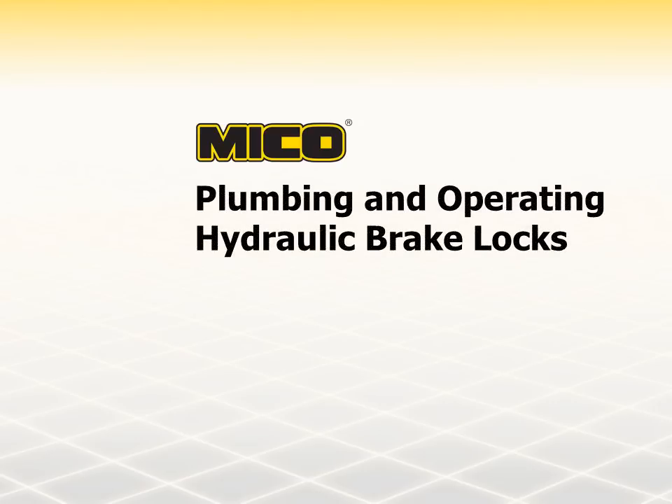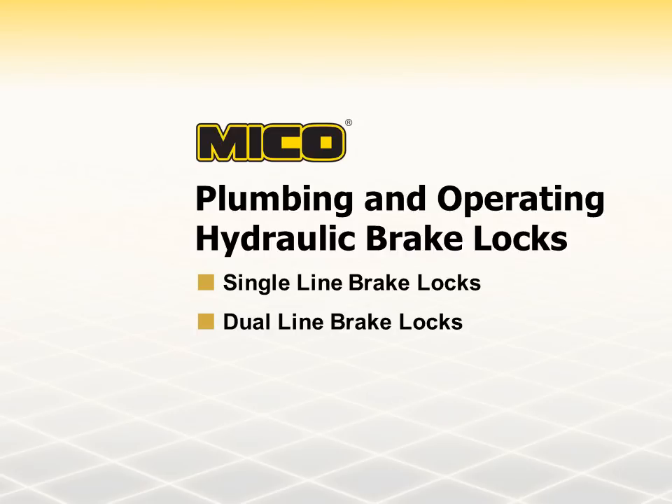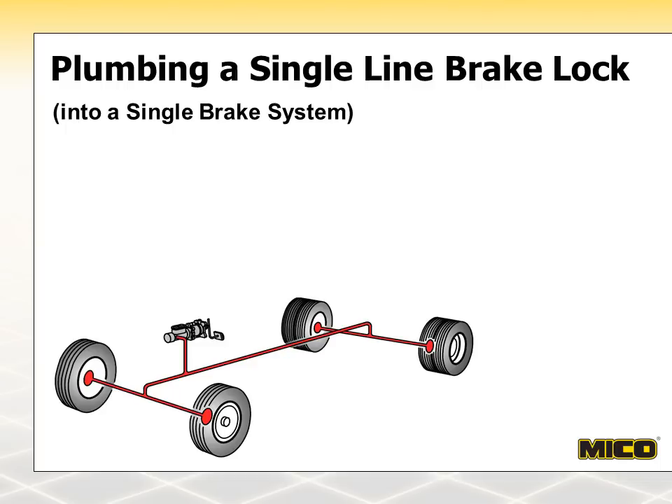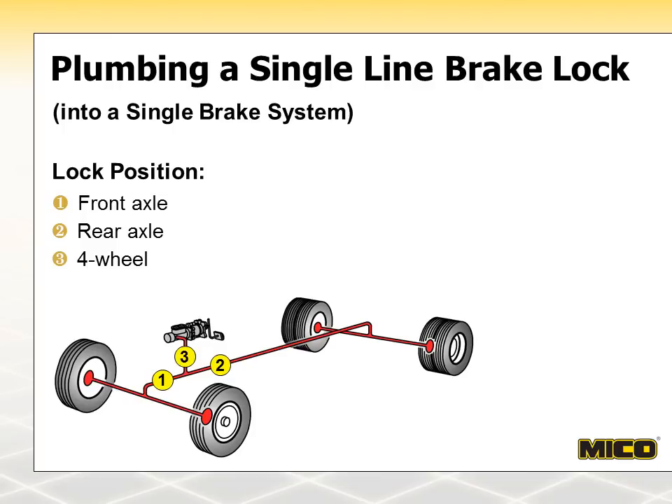Now that you have seen what the common hydraulic brake systems look like, let's talk about how Mico brake locks are plumbed into those systems and how they operate. Let's start with a single-line brake lock going into a single-brake system. This single-system diagram shows three possible single-line brake lock locations. Position 1 would be used for front wheel lock-up, position 2 for rear wheel lock-up, and position 3 when four-wheel lock-up is desired.